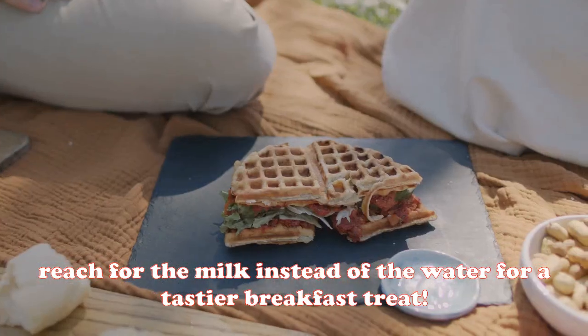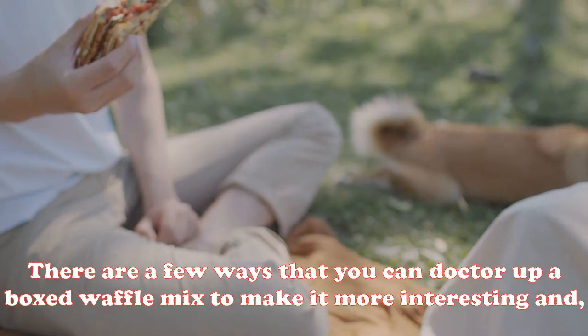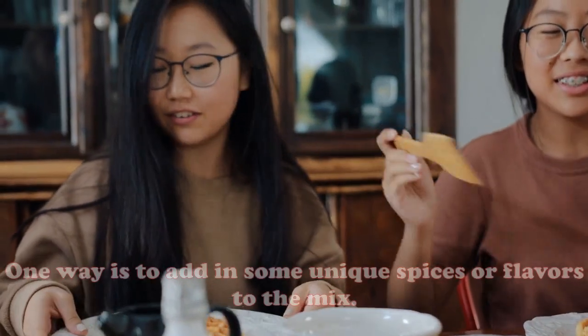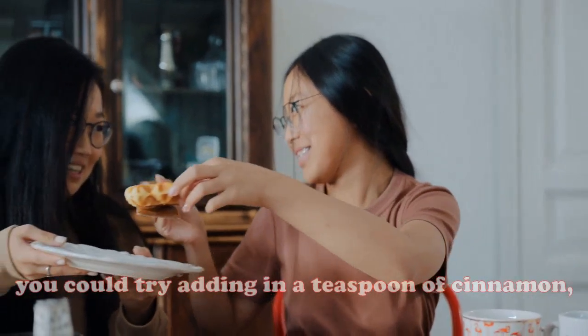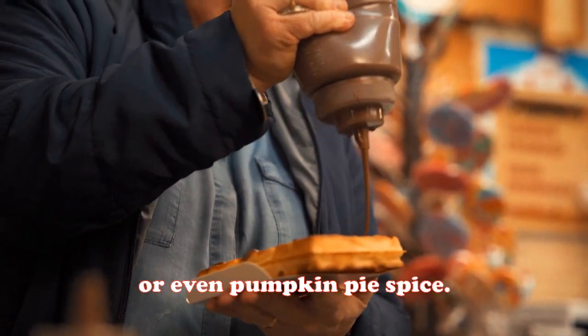How do you doctor up a boxed waffle mix? There are a few ways to make it more interesting and delicious. One way is to add in some unique spices or flavors — for example, you could try adding a teaspoon of cinnamon, nutmeg, or even pumpkin pie spice. This will give the waffles a nice flavor boost.